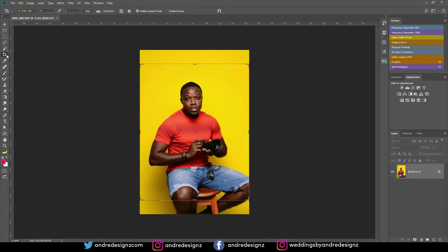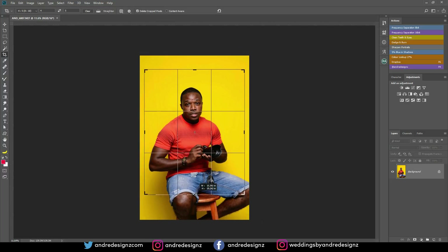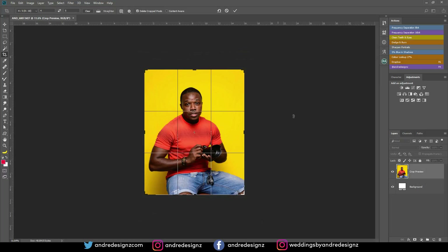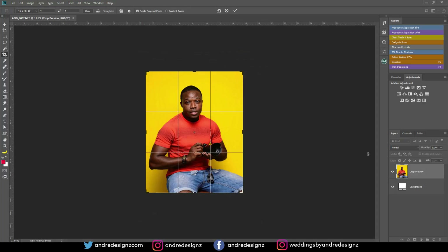So the first thing I'm going to do is crop this image. I'm going to click on the crop tool over here — you can press C on the keyboard for the crop tool. I'm just going to crop it right here and pull this down a little bit. Alright, good. Now the image is cropped. I'm going to press Enter.